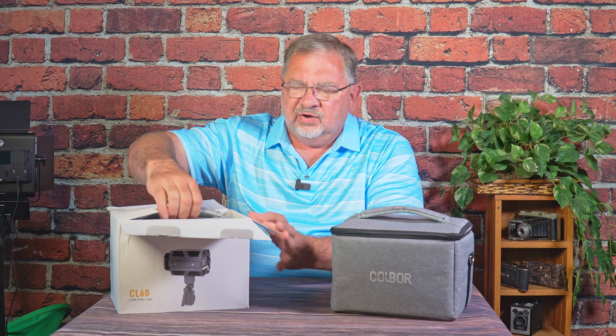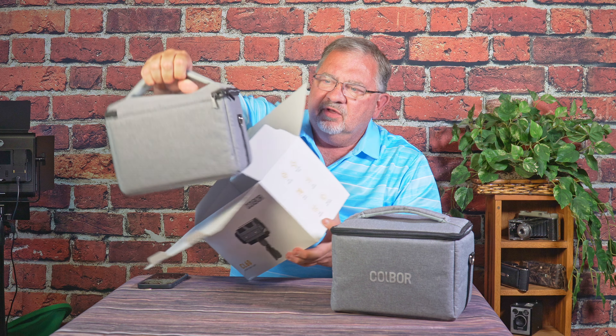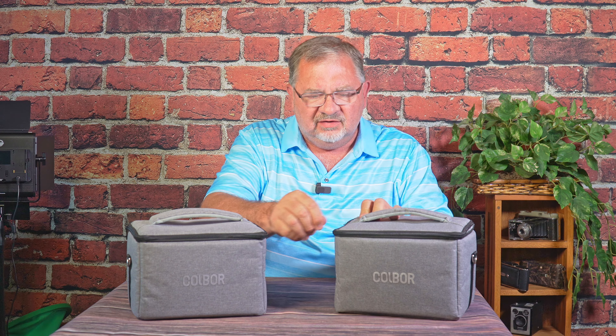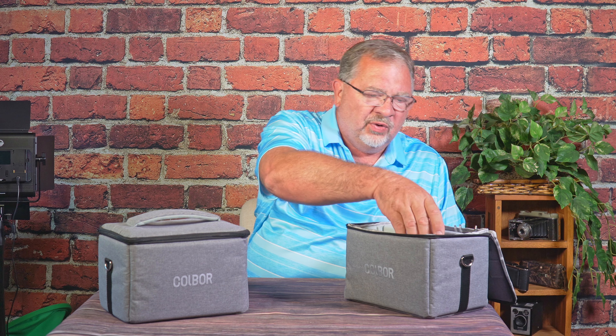They're a 65-watt COB — chip-on-board — light that at first glance you're like, okay, it's another light. But there's a bit more to it. I have two of them here, which is what we're going to show. And when you open the box, you get what I have sitting right next to me — a carrying case. So what makes these interesting? Let's unbox one and take a look at what you get. You'll notice some things right off the top that are different than a lot of other lights out there. We need to take a look and see what we actually have.